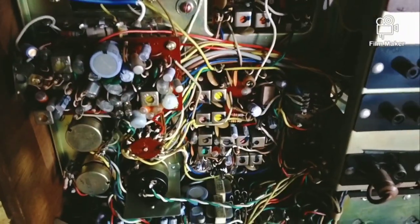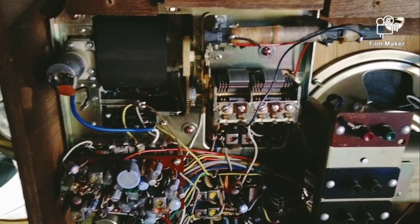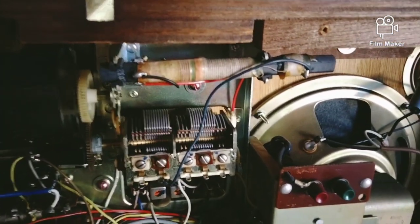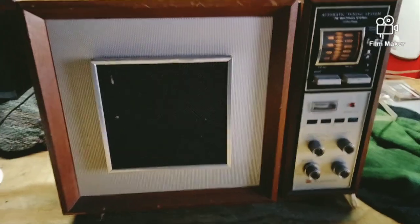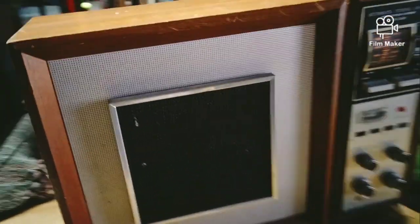This thing is badass - I couldn't believe it when I popped the back off. Back in the 50s and 60s they used to make things right. Look at that old antenna sitting there. Let me flip it around for you guys - man, look at this thing, talk about retro.